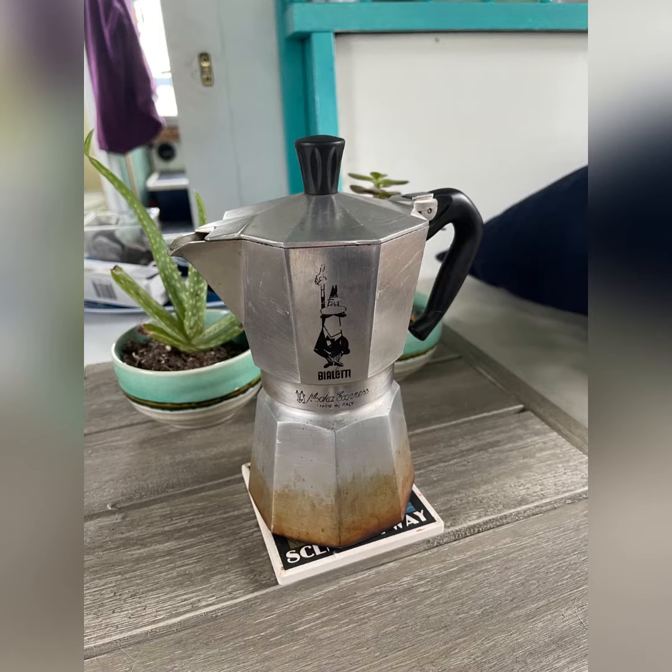The third method, and my absolute favorite, is a stovetop espresso. I use it with my propane burner on the stove, and it makes a wonderful cup of espresso in the morning and is an important part of my morning coffee ritual.